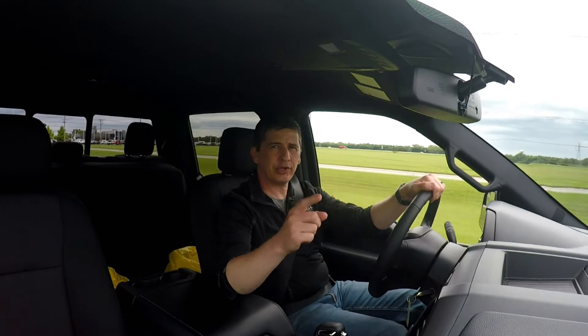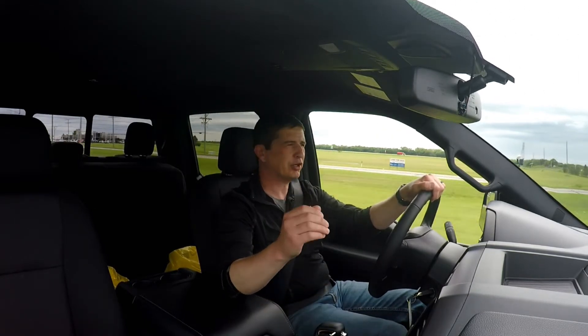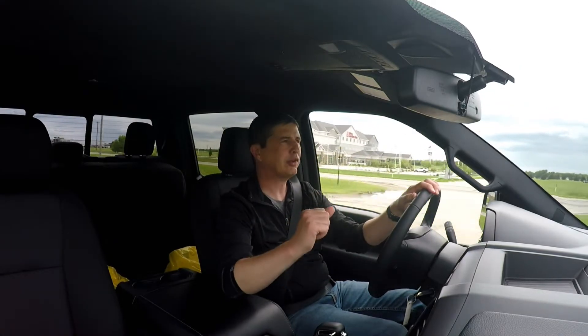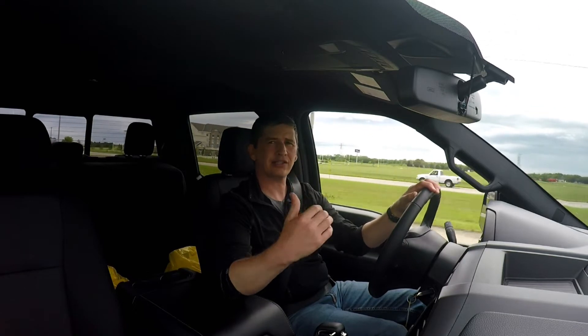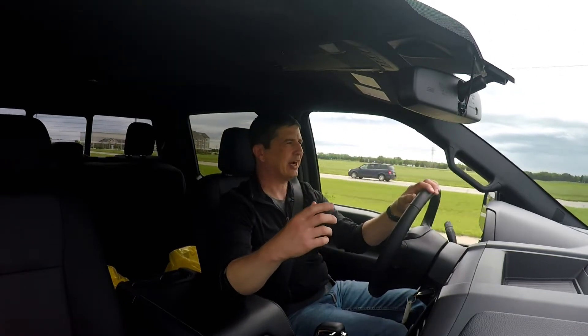Hi everybody, Tim Bartz here, Ford video guy. It's been a little while since I updated you. I want to do a weekly vlog on some things going on within Ford, within our dealership, or just what's going on with me personally. I've been a little behind on that, a little busy, so I wanted to give you a little update.